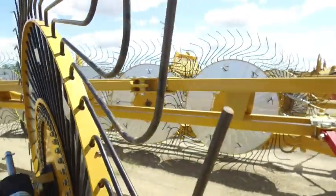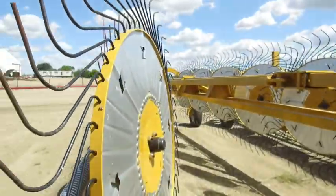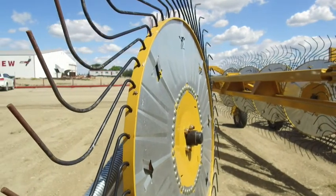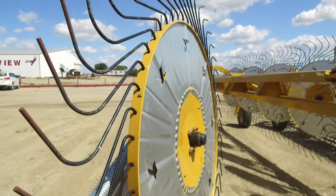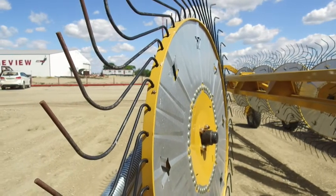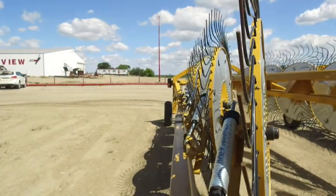We run a galvanized wind guard on all of our rakes as standard equipment. It gives a nice smooth surface — it does help in the wind, but mostly it gives the rake a nice smooth finish on the front so there's nothing to wrap on.